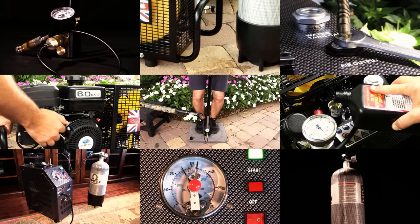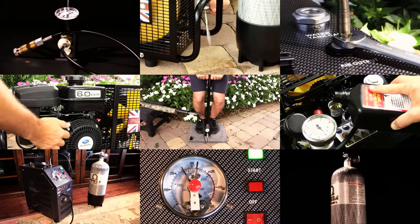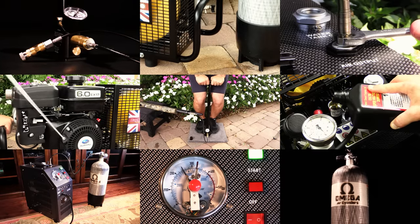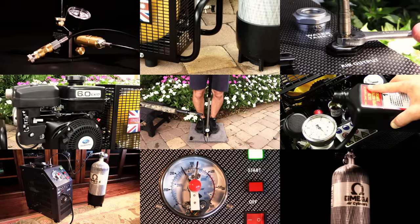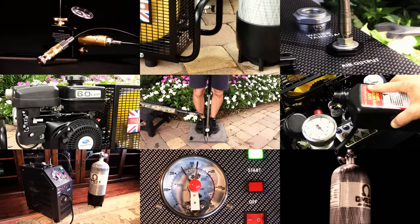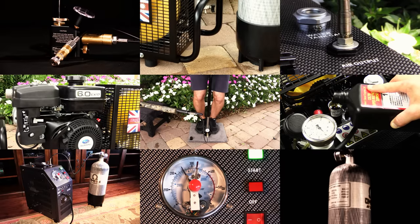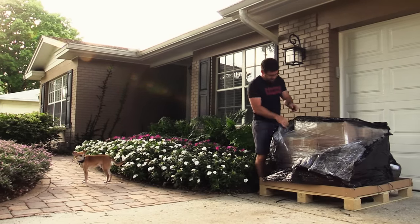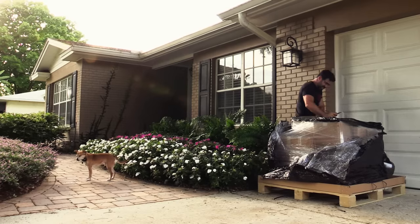Today, we're going to break it down and tell you everything you wanted to know about refilling an air gun, and then some. Before we get started, please know that this episode was made possible by Air Guns of Arizona, and you all know the best way to thank them.